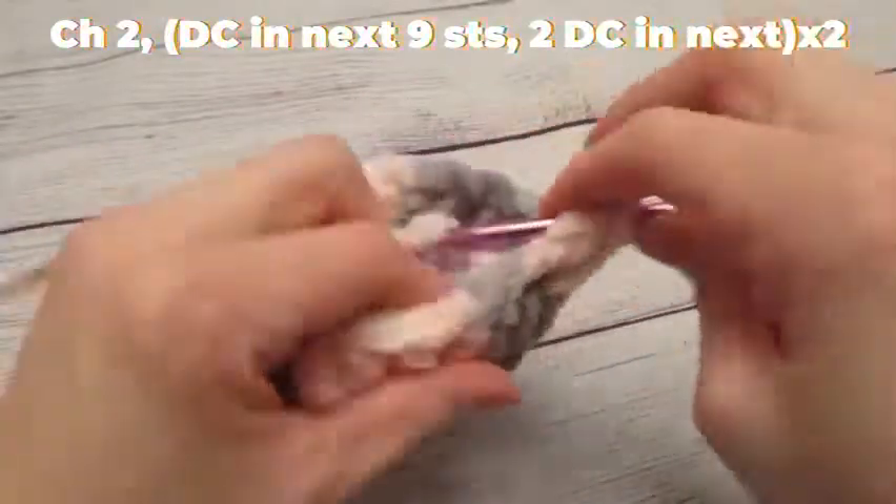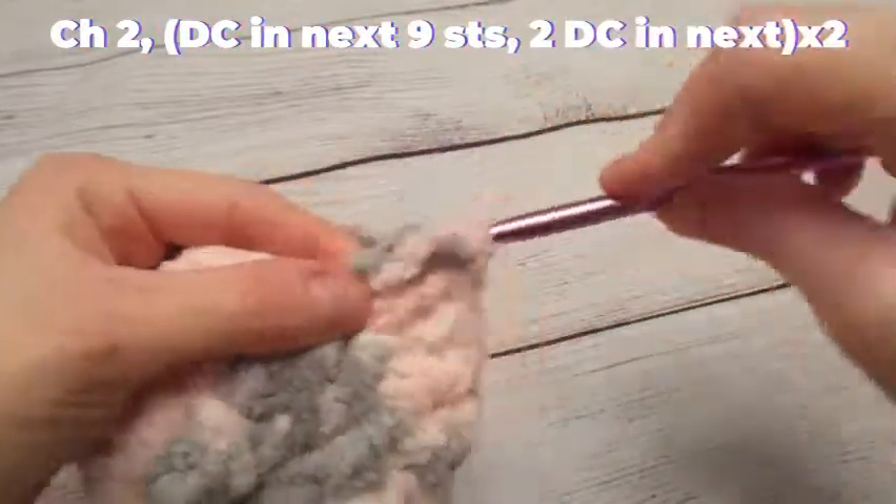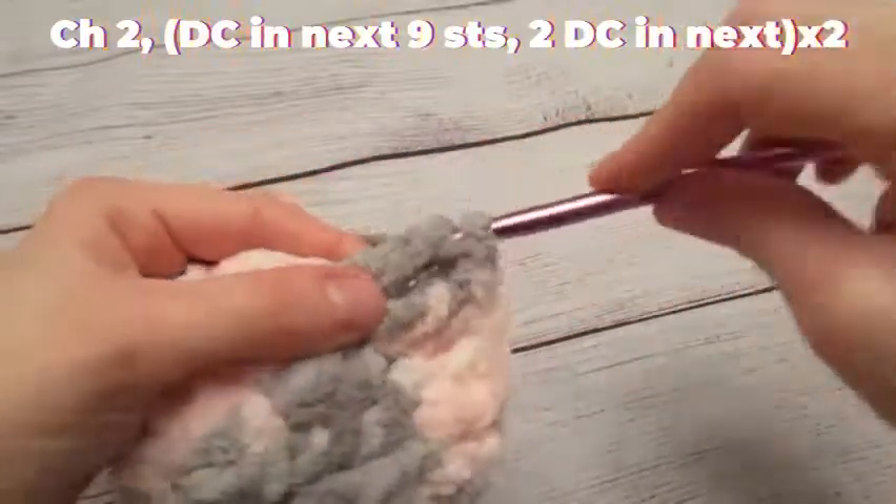In the next stitch I'm going to do two double crochets in the same stitch, and then I'm going to do one double crochet in the next nine stitches.